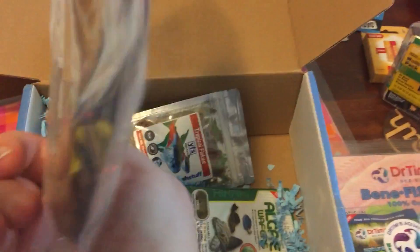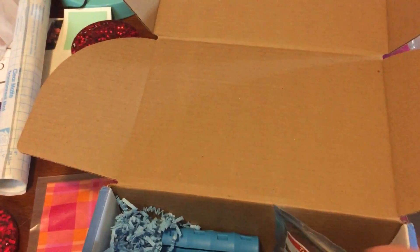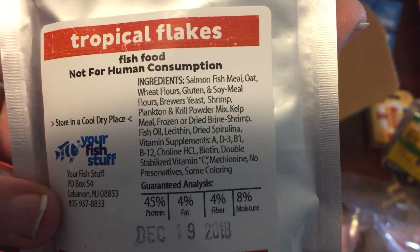Some leaves — I use these in a bunch of my tanks, in my betta tank as well as in my community tank, so those are always nice. Let's see... tropical flake, it's got some good salmon, meal shrimp, plankton, and krill mix in there, so not bad.